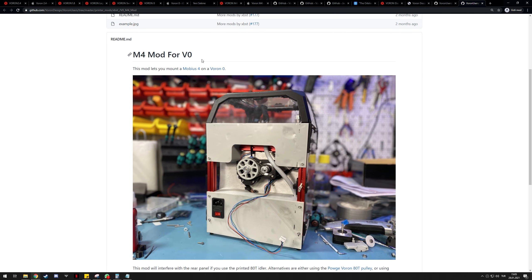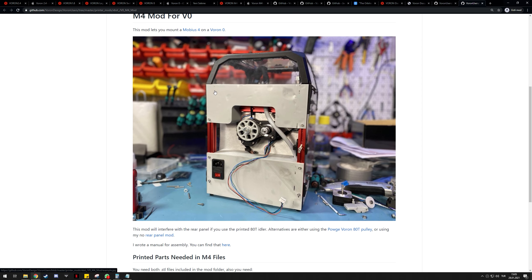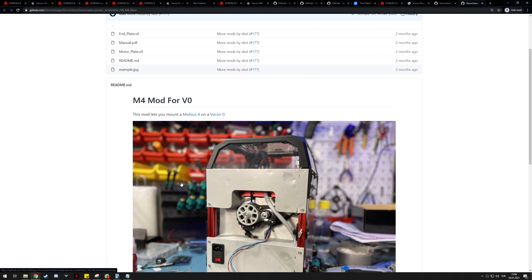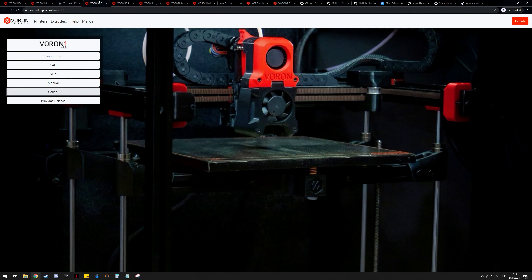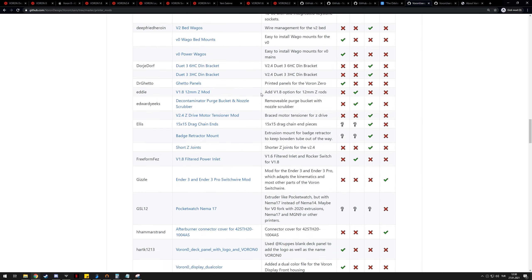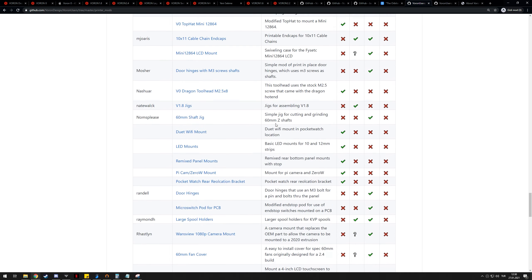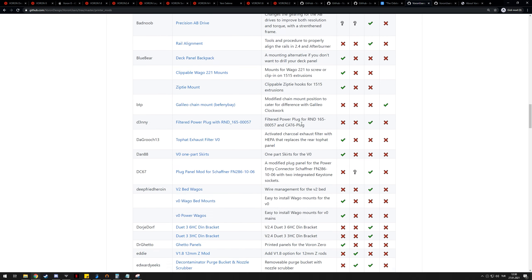So I made a Voron M4 mod for the Voron Zero — I'll link it in the description. It basically replaces the Pocket Watch with the Mobius 4. You can even still have the rear panel; you just have to use the pulley I'll link instead of the printed one. Most people don't have any problems with the Pocket Watch, so this mod is just an FYI. There is also a wide array of community-contributed mods on the VoronUsers GitHub — chances are if you have a creative idea, someone already did it, so you can save time and just download their design.